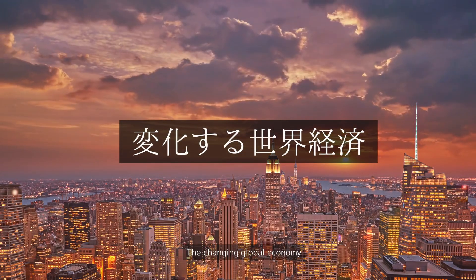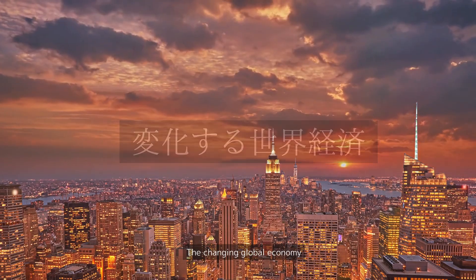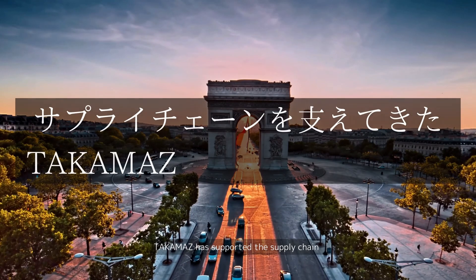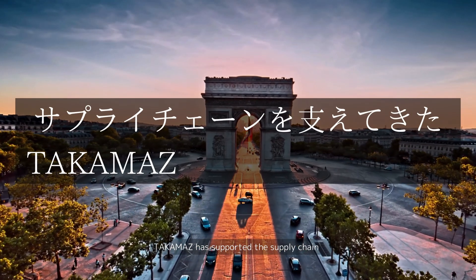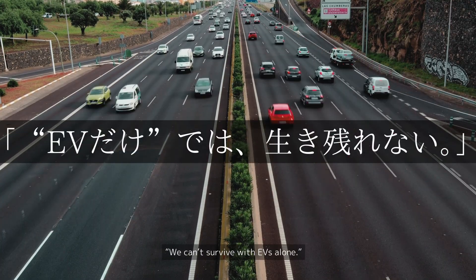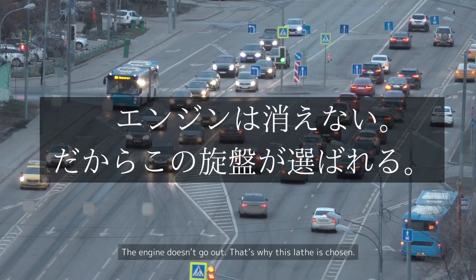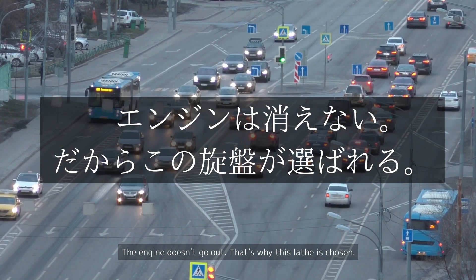The changing global economy and the rapid shift to EVs has created new challenges. Takamas has supported the supply chain, but we can't survive with EVs alone. The engine doesn't go out — that's why this lathe is chosen.